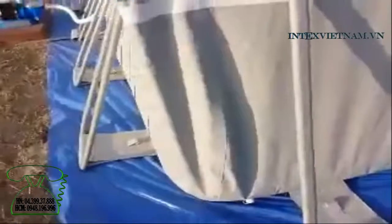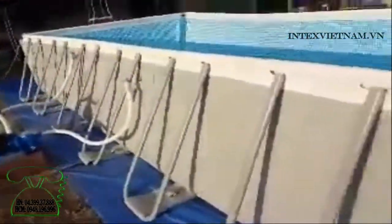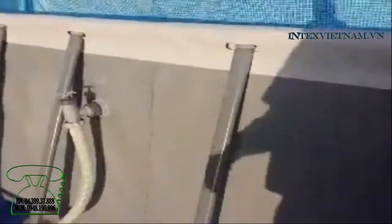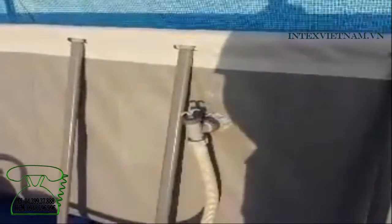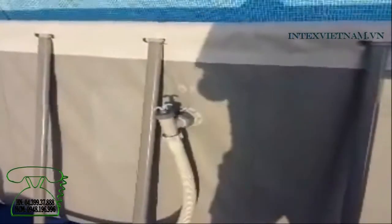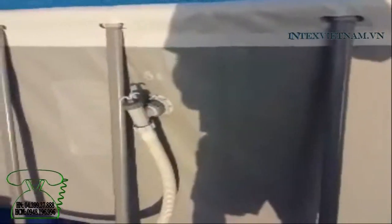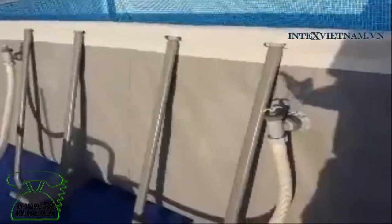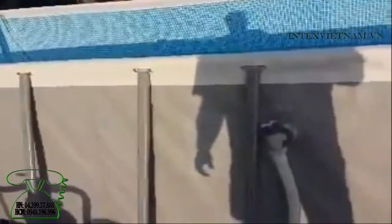Got the pool pump set up, all the hoses and stuff. Be careful when you're tightening some of these valves — last year I started tightening these up with gorilla hands and they kind of stripped and popped. So I backed them off and cleaned them up. Somebody told me to put Vaseline on the threads so they'll be easier to undo or take apart later on down the road. I'm gonna probably order a couple of these from Intex.